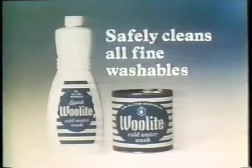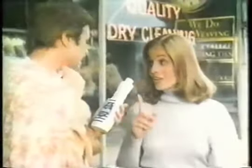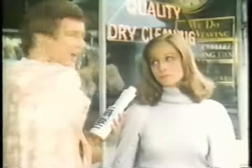By hand or machine, Woolite in cold water safely cleans all fine washables without shrinking, stretching, or fading. Leaves them soft, bright, fresh smelling. And Woolite costs only pennies per wash. Sure beats the cost of dry cleaning.